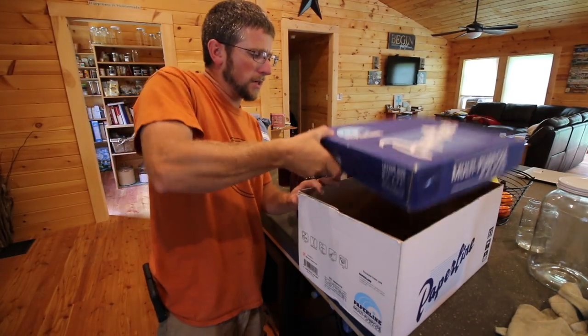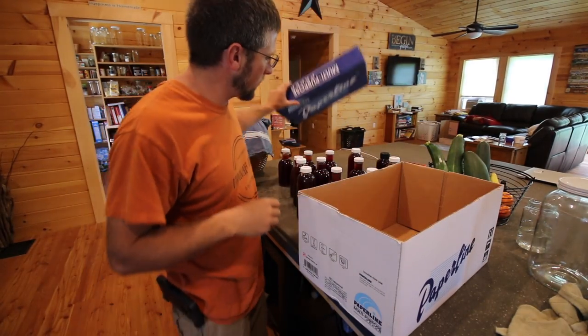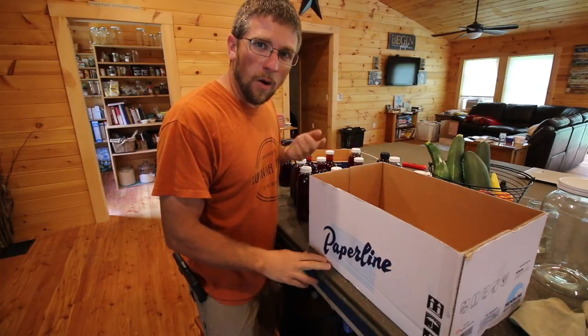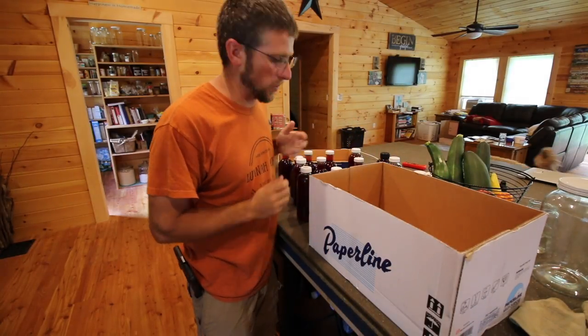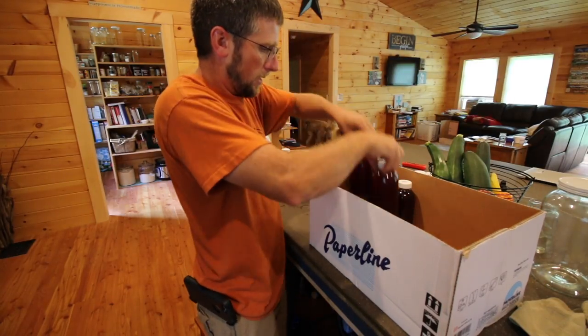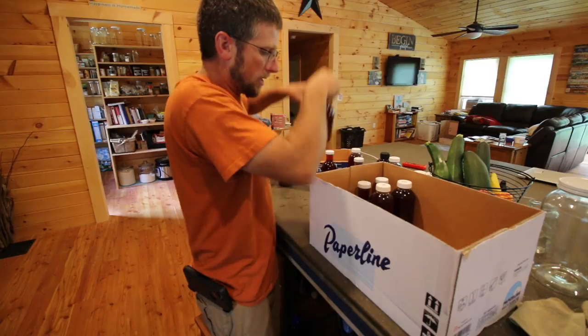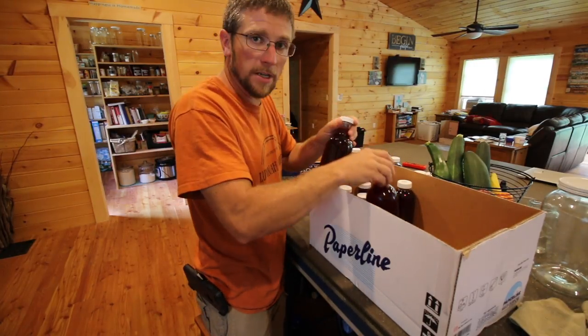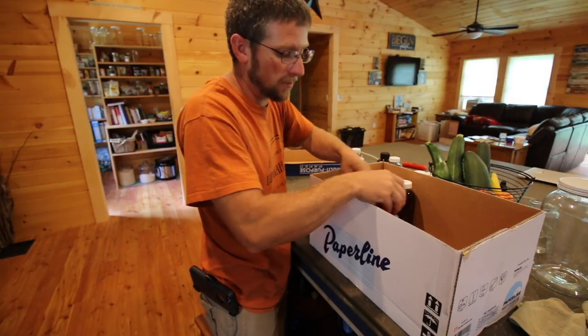They tell you to store your kombucha in a cool, dry, dark place for two to three days while it does the second fermentation. We keep it in our pantry but our pantry has a window, so we just put it all in a cardboard box. We'll let them sit in there for three days, and then after that you stick it in the fridge and that stops the fermentation process.